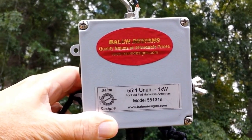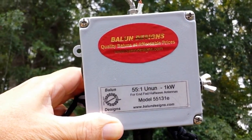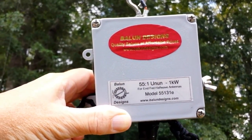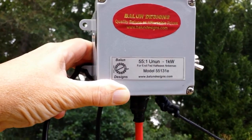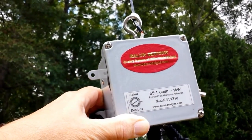It's a 55 to 1 unun, model 55131E by Ballin Designs. And it's rated for a kilowatt — same power rating as my antenna's — but I was told that it should be able to handle the power.